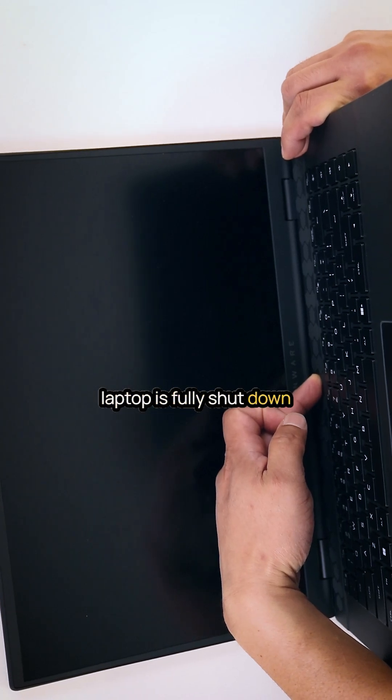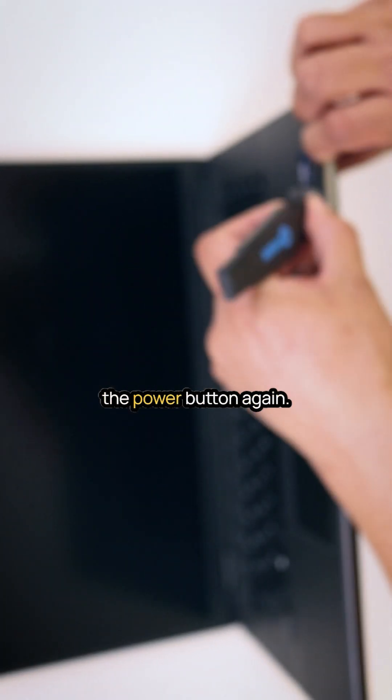Once the screws are removed, double-check that the laptop is fully shut down by pressing and holding the power button again.